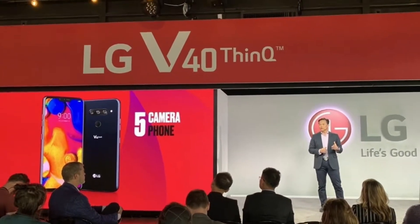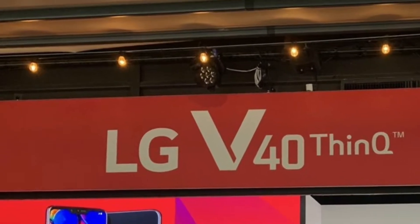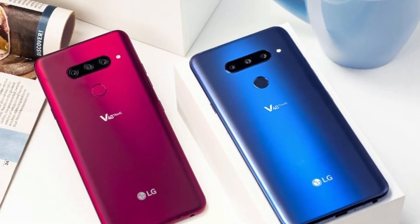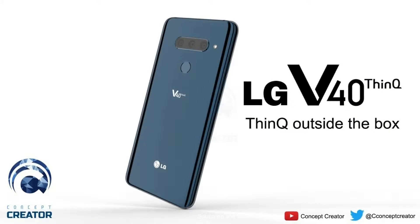What's up guys and welcome to another video. In today's video we are going to discuss about the LG V40 ThinQ. Before starting, I request you guys that if you haven't subscribed to my channel yet, kindly do so for future quality tech videos. So without any further delay, let's get this video started.